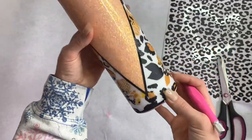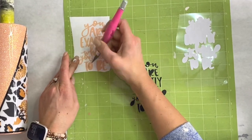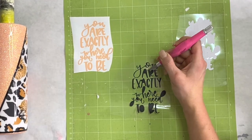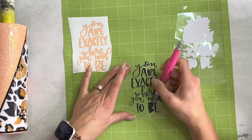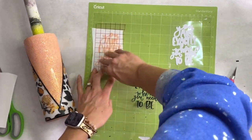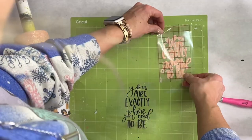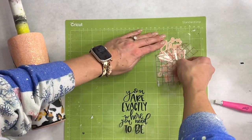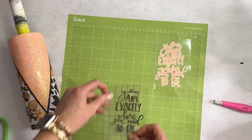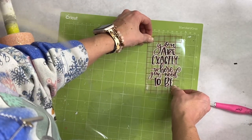Next we're going to go into a very sped-up portion of me weeding this vinyl. I'm doing a double offset because I really love the effect it gave on this tumbler. Once it's all weeded, I'm going to start layering it. I got this super cute 'You Are Exactly Where You Need to Be' SVG from Made by Manny and Mal Digital Collective — she has gorgeous SVGs you can purchase and import into your Silhouette. I have a discount code linked in the description below.